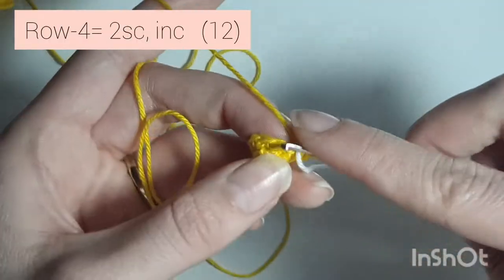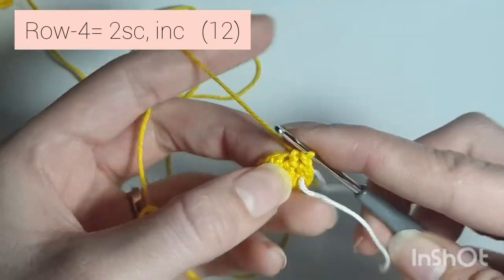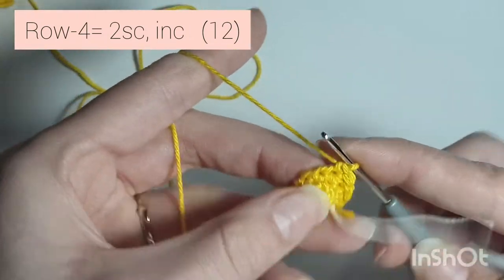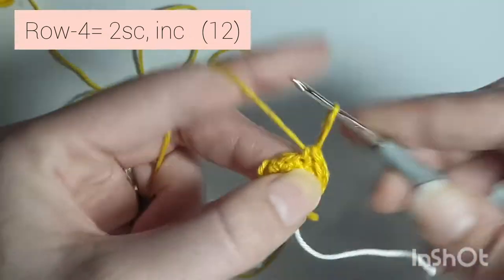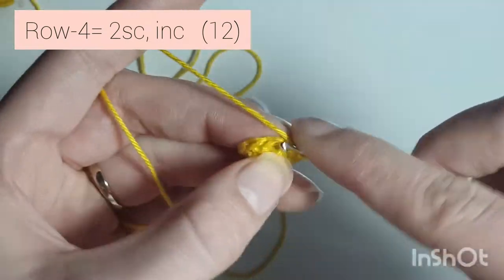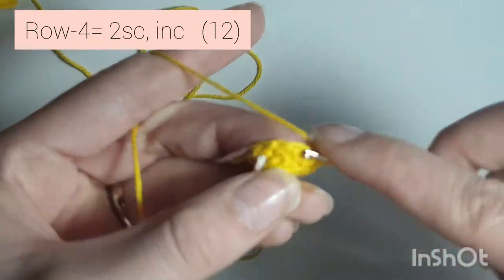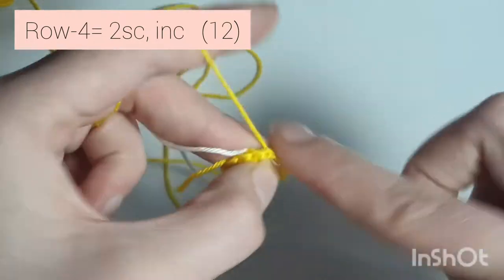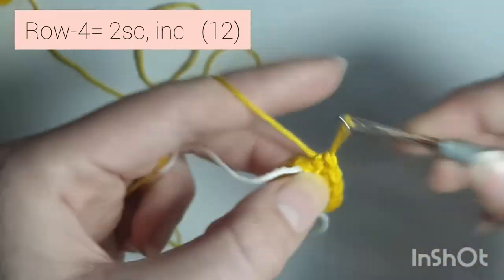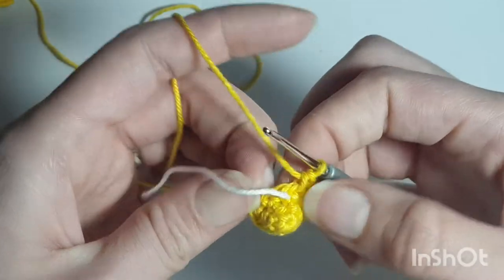Now row 4 is 2 single crochets, increase — so 1, 2, and in the next stitch, 2 single crochets in the same stitch. Repeat: 1, 2, and increase, 2 single crochet in the same stitch. One more time: 1, 2, and in this last stitch, 2 single crochet, so increase. When you're done you'll have 12 single crochets all the way around.